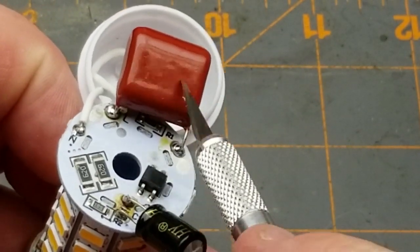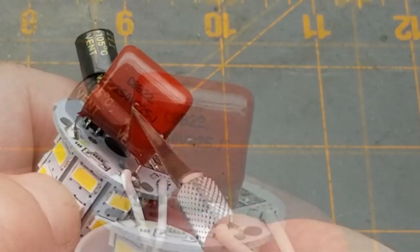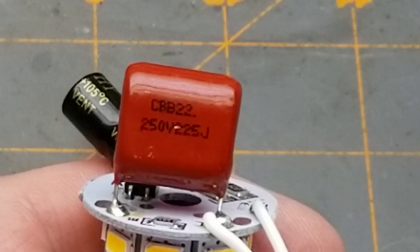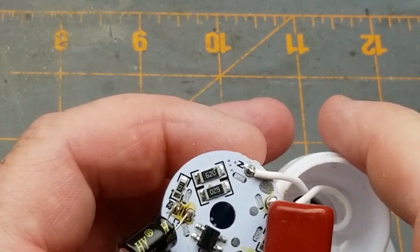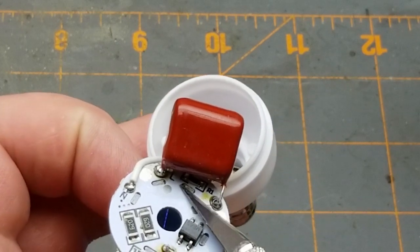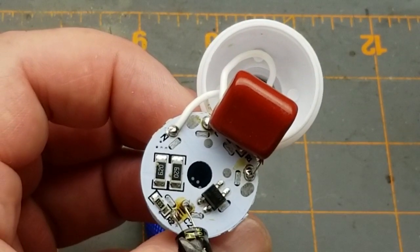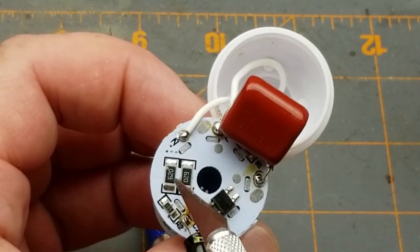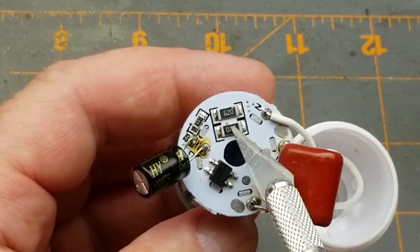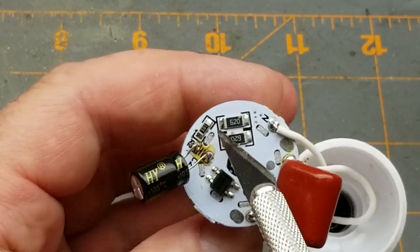Looks like a fairly standard capacitive dropper. The neutral and live — live goes through the capacitor, which is a 250 volt 225 nanofarad CBB22. There's a little resistor across it to discharge it so you don't blow yourself up. Then it looks like it goes through a full bridge rectifier.